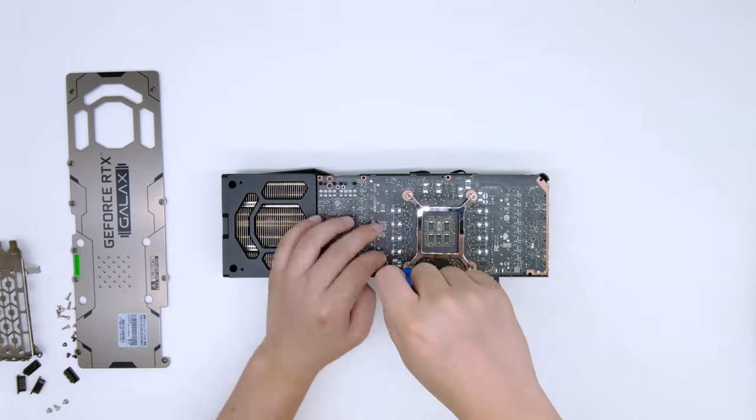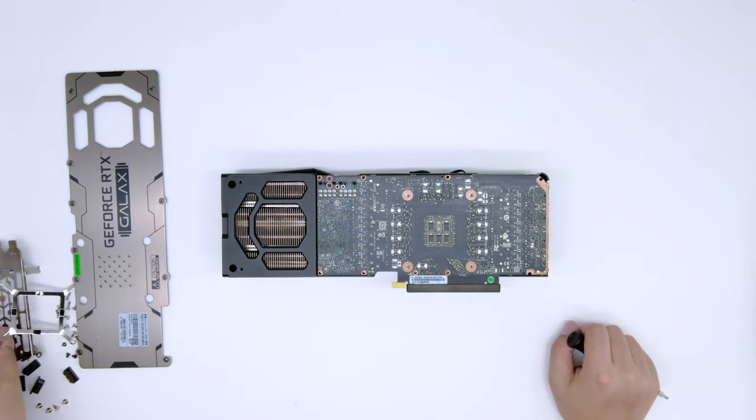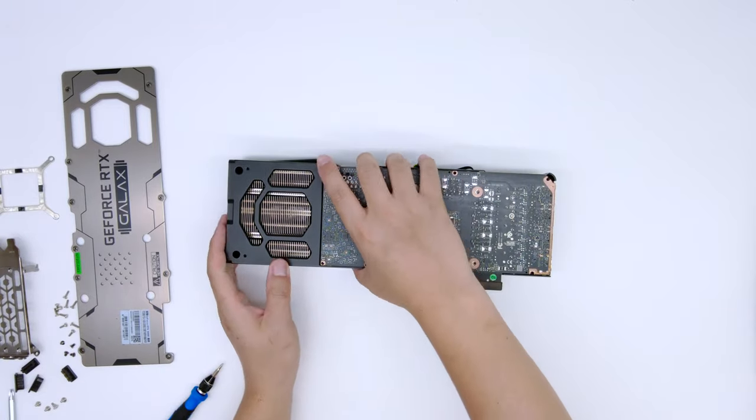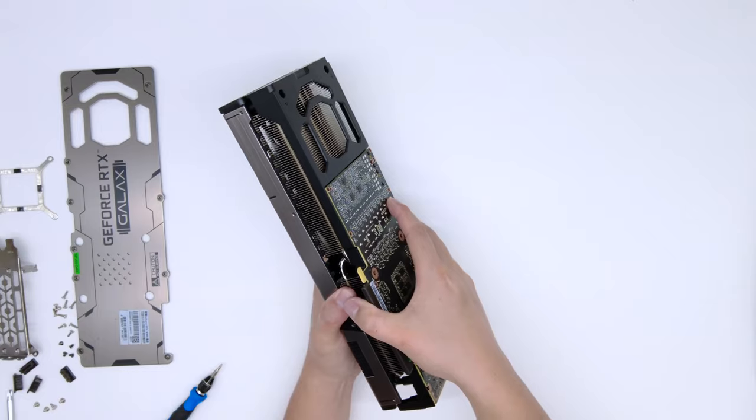With all the screws removed, check to make sure there are no more screws binding the PCB and heatsink, then simply pry the PCB apart from the heatsink.